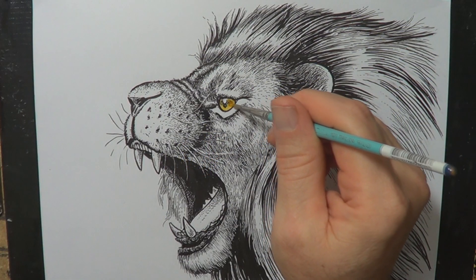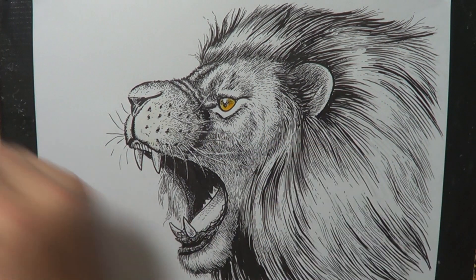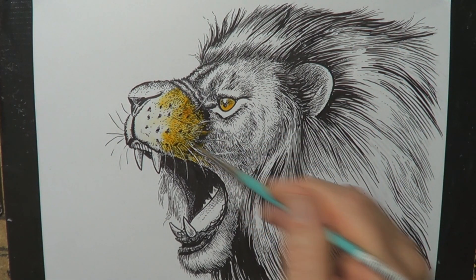Here I'm filling in the eye. I dry the brush a little and then take some color out, making the lower part of the eye a little bit lighter. Then I add a little bit of color and add water to wash that color out a bit.